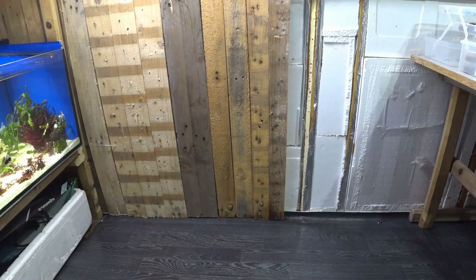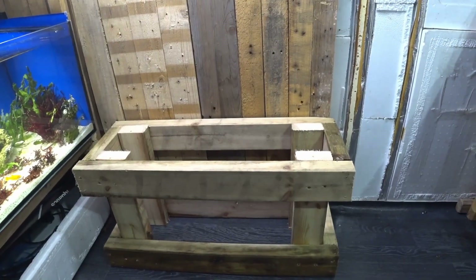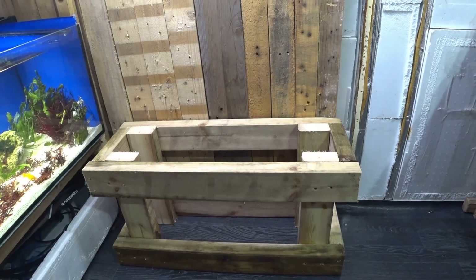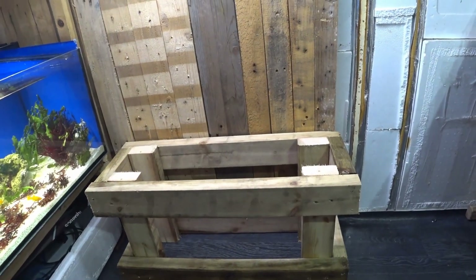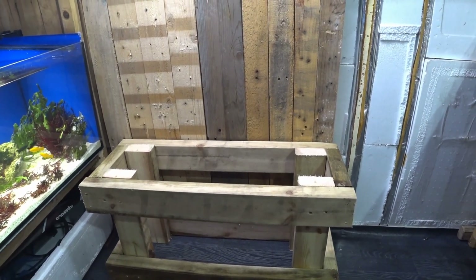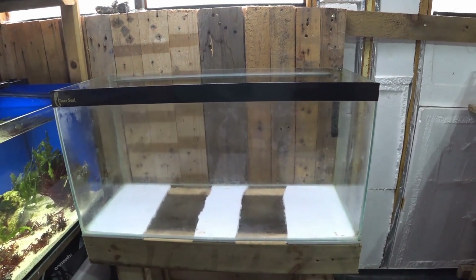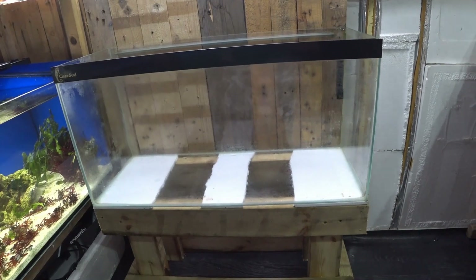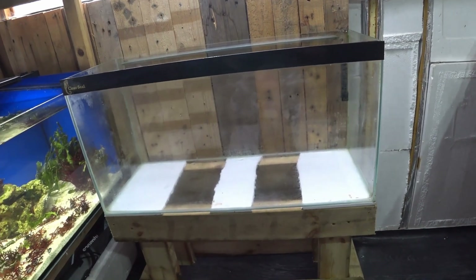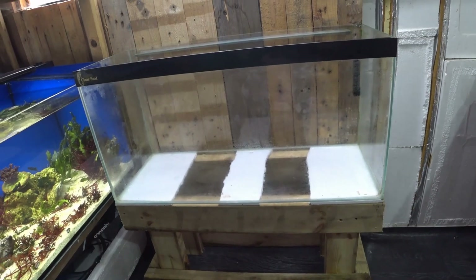To create my aquaponics system I need a stand, and this is a little stand I've built myself just to hold my aquarium. The aquarium is going to be a 125-litre and should be sufficient to have a couple of goldfish in it, because they're going to be the fish powering this whole system. It's just an old clear-seal tank I had kicking around outside my shed, doing nothing. I thought, what a better purpose for it than to hopefully grow some nice fresh produce? So the next thing I need to do is actually fill it with water.